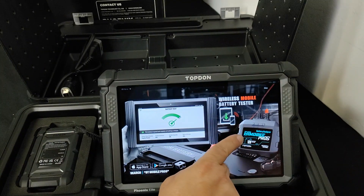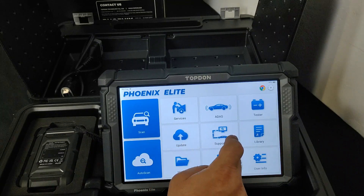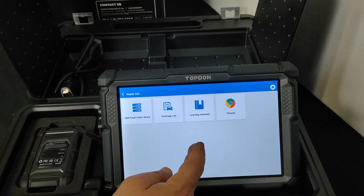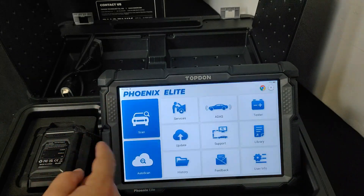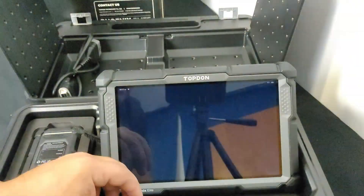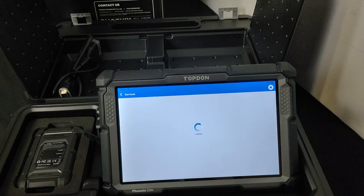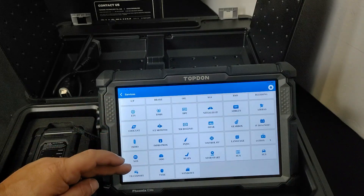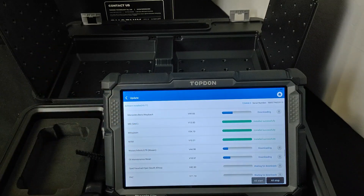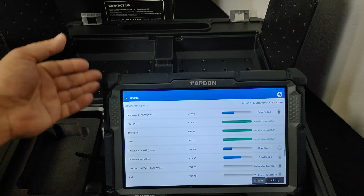For the battery tester it looks like we need to grab one of the additional modules to connect to it. We've got the update, support — probably a TeamViewer function — and the library, which has a fault code library, vehicle coverage, learning information, and Chrome so you can use Mitchell on Demand or any other service. We also have history, feedback, and the user section, plus scan and auto scan. The four-core 2GHz processor is flying through everything, and the 4 gigs of RAM with 64 gigs of onboard memory really helps. The display is very easy to read at 10.1 inches.